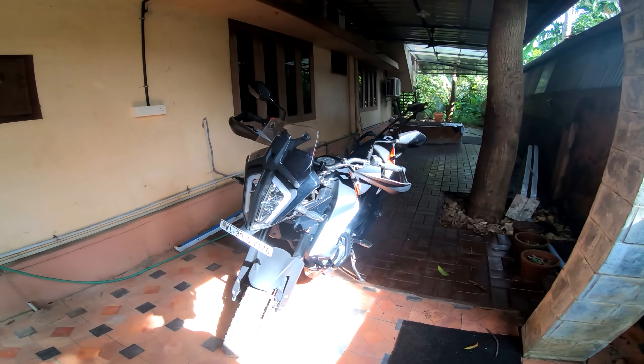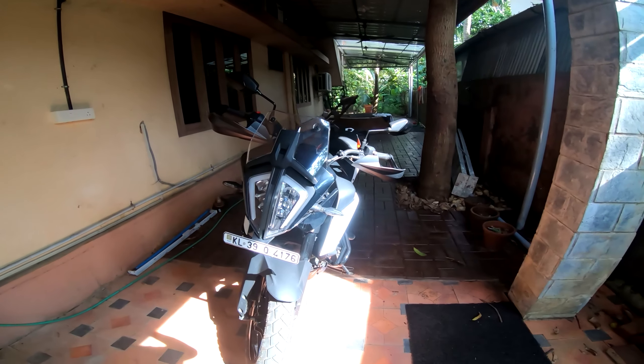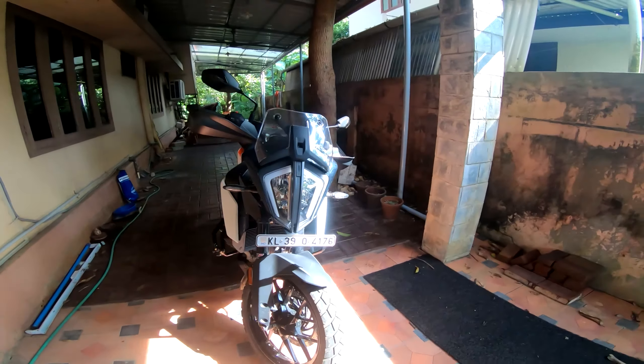Welcome back to the channel. In this video I would like to talk about headlight grills for the 390 Adventure. At the time of making this video, I know at least three different companies who are making headlight grills for the bike, and I did a lot of research into it — checked out the pricing, checked out the designs — and I purchased one of those products.